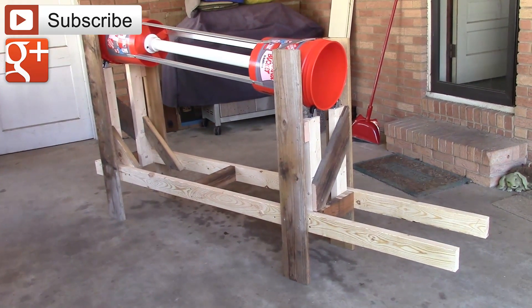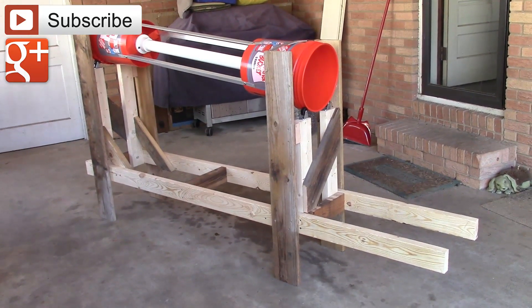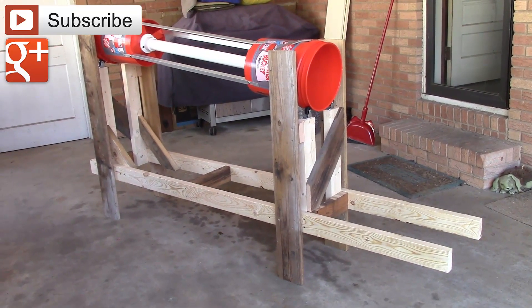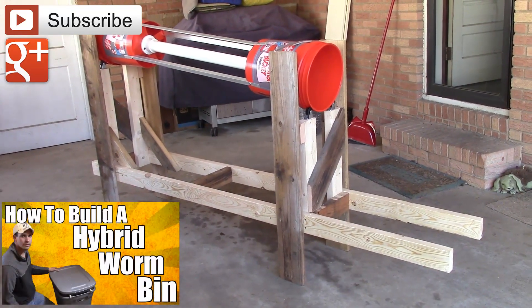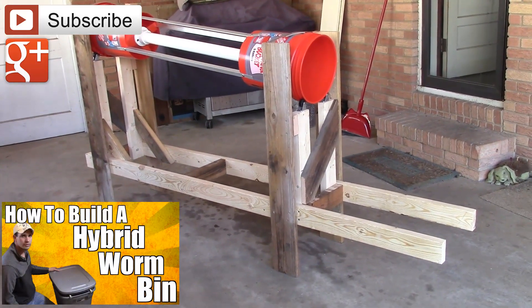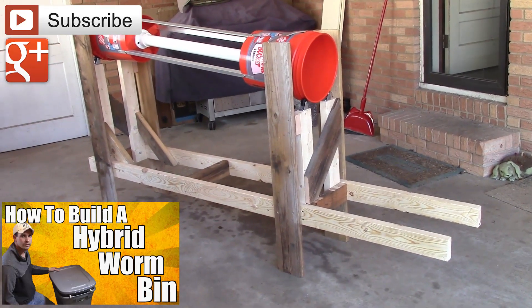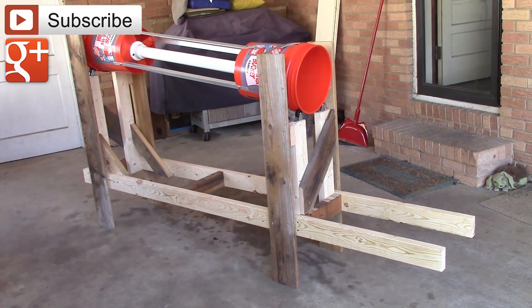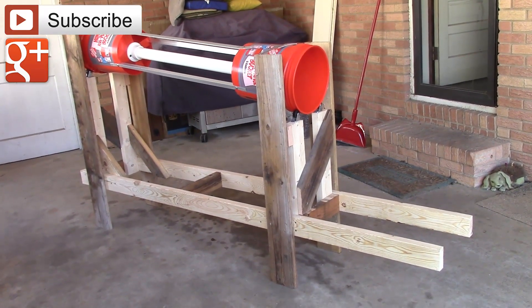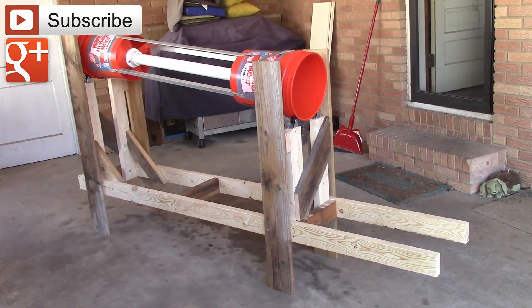We'll get a minute to maybe make some adjustments if I need to before I finish it. I'm spending a little time making this. It's all made out of materials that you can get at a big box store or that you may have laying around your house. The only thing I've purchased as far as wood goes is three 8-foot 2x4s and some screws. And then I did purchase the buckets because I wanted identical buckets, and I purchased the aluminum angle that you see there.